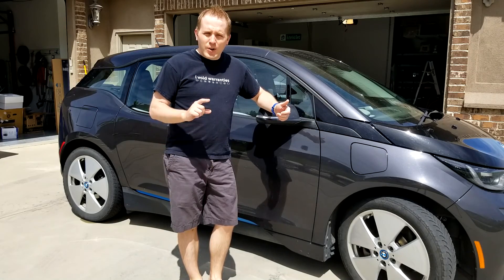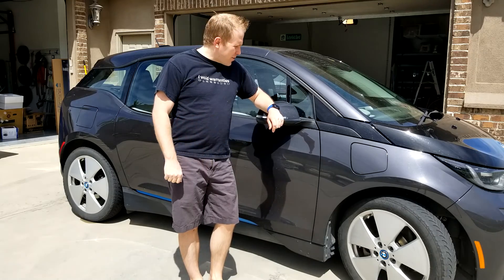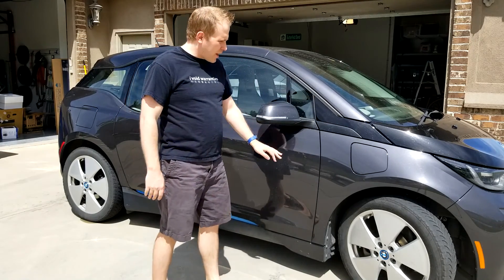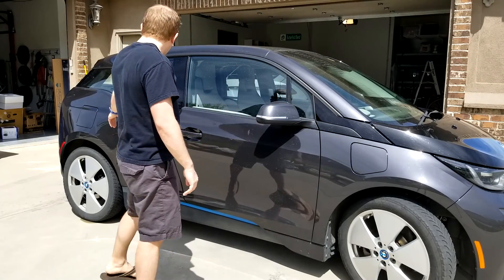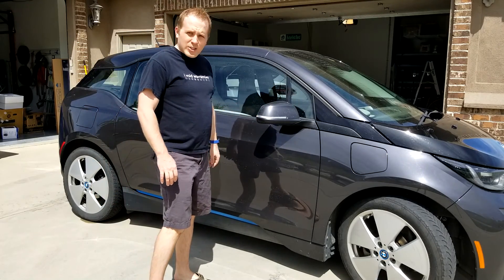Hey, Cameron here. Looking at more impractical ways to charge your electric car. This car is special in that it will run both off of gas and also off of electricity, because it's the BMW i3 with the range extender.